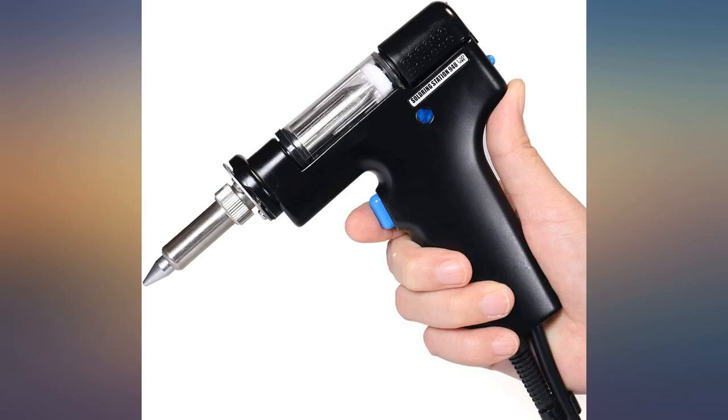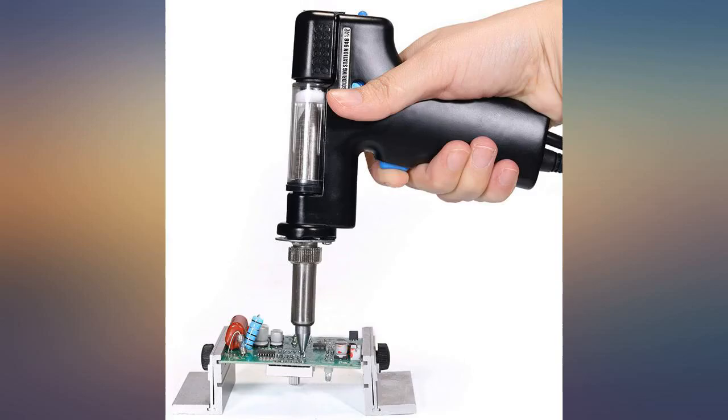And hey, for 30 bucks I can't complain. Chinese manufacturers have improved their product. Works like a charm if you know how to handle the tool.